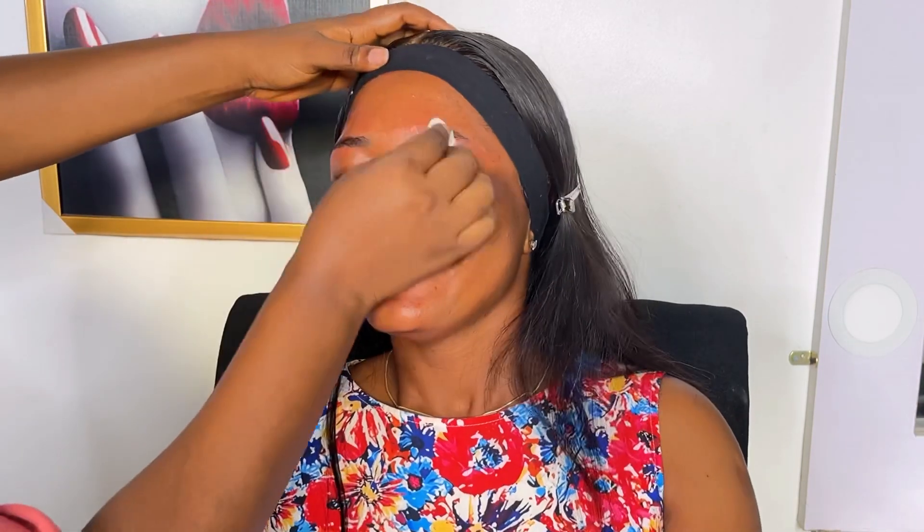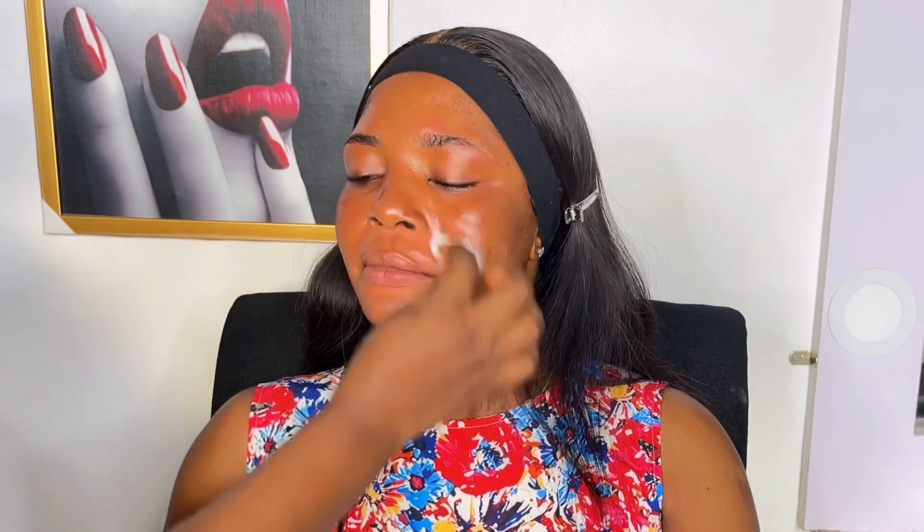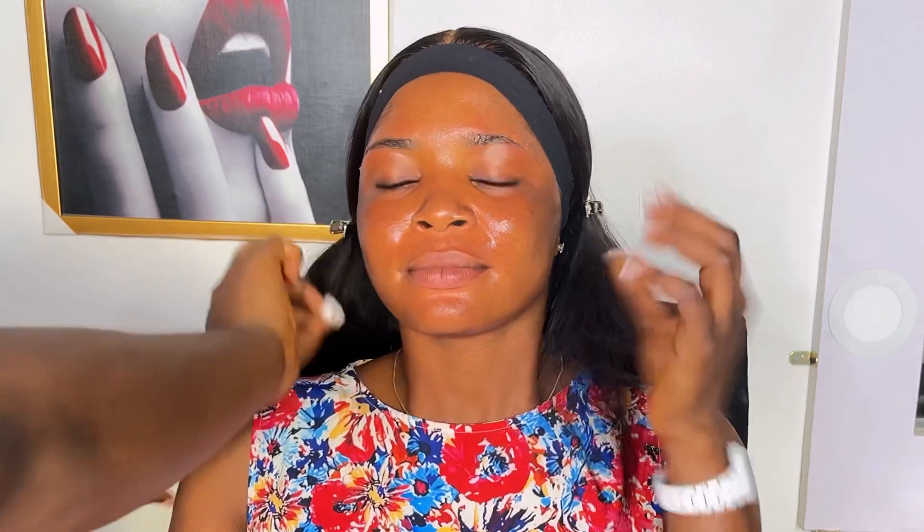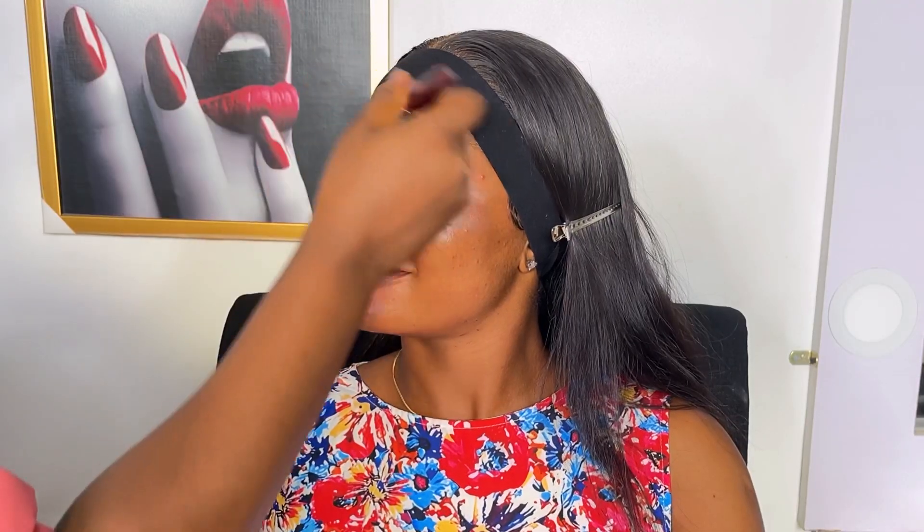The first thing I started with is cleaning her face with my micellar water to remove any hidden dirt from her skin. She has very very oily skin, so I have to clean the face to remove any dirt. After cleaning the face, I use the fan to dry up the water from the micellar water.